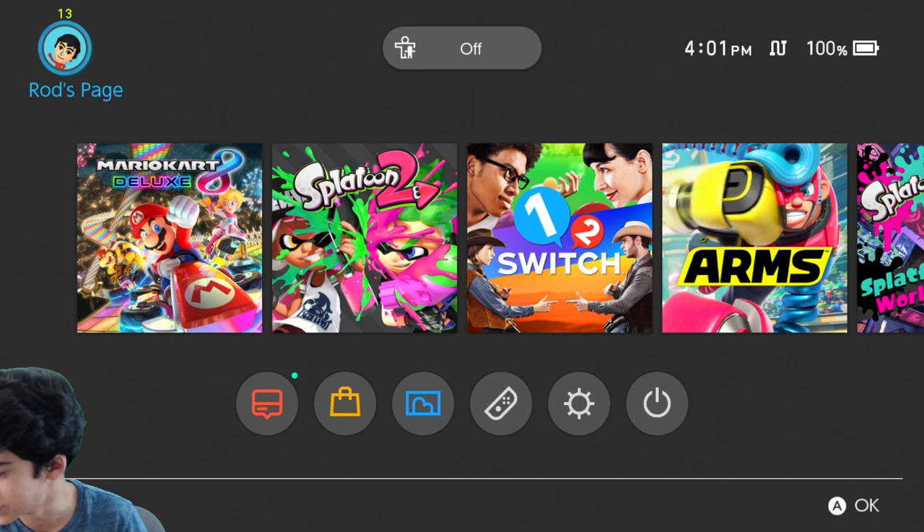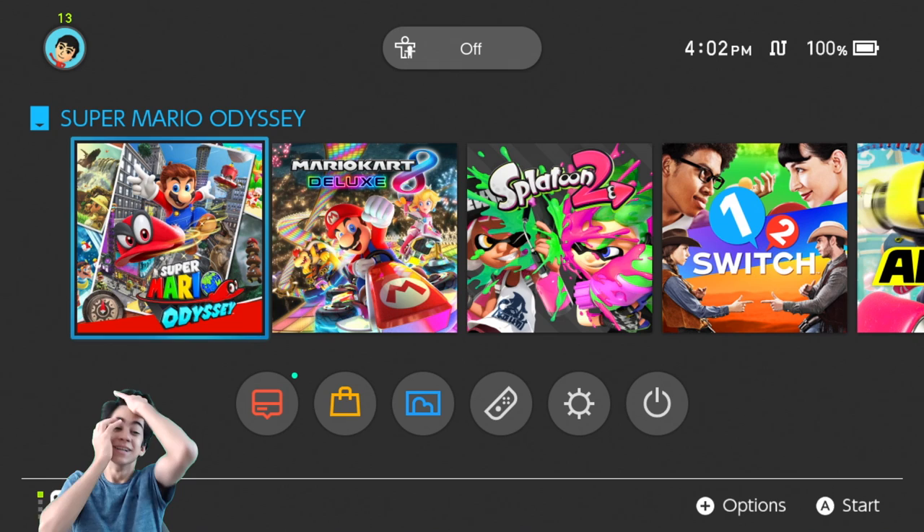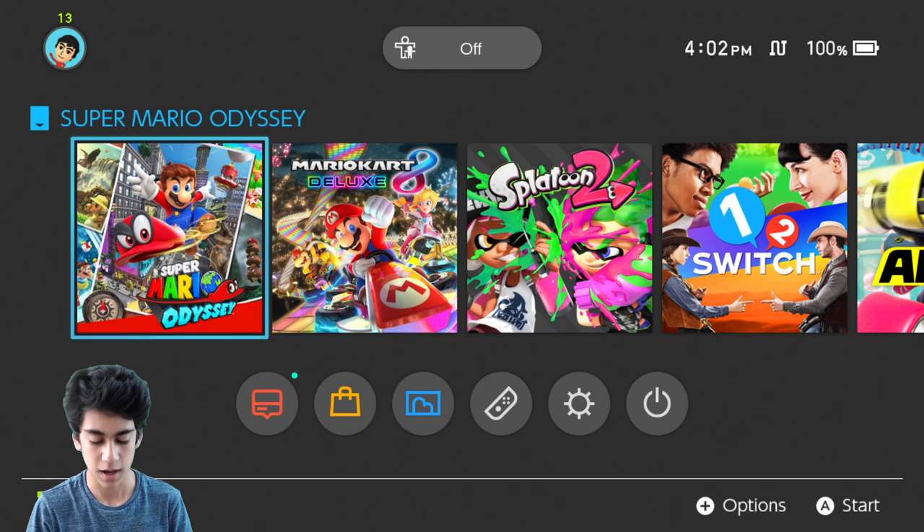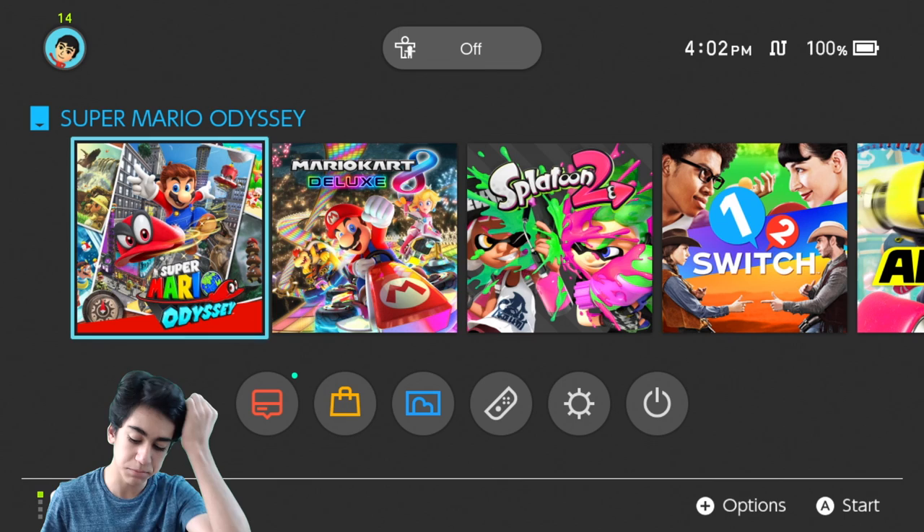We're putting this in right now. Oh, that was so fast! Super Mario Odyssey — just take it in. Most likely I'm eventually just gonna be using the Pro Controller because I really like it and it's just easier. That's how I've always played 3D Mario games, but Nintendo recommends the double Joy-Con, so we're doing it.